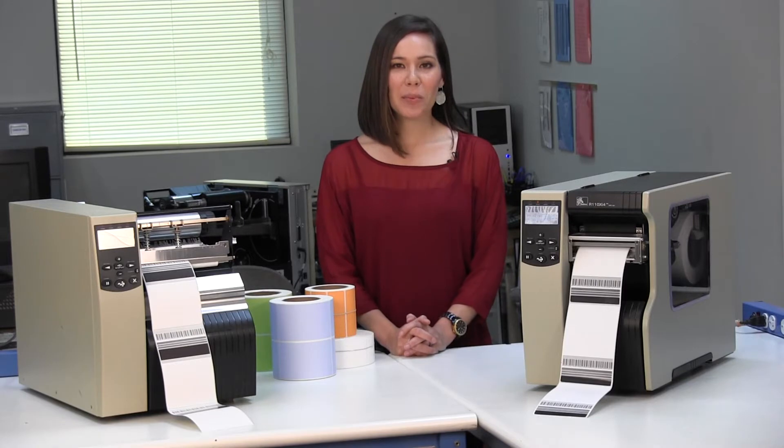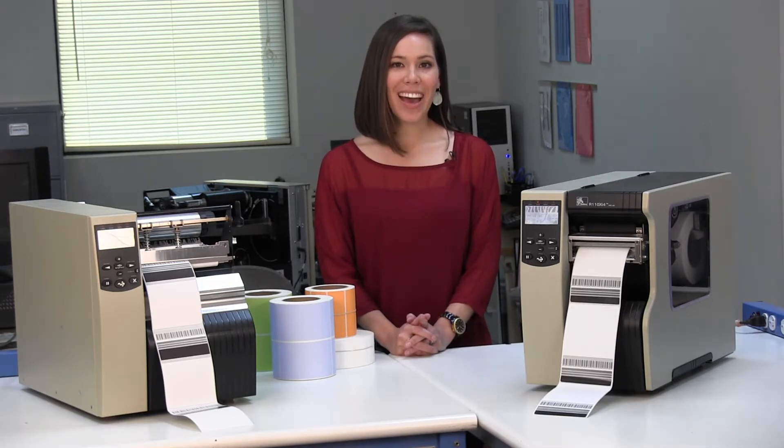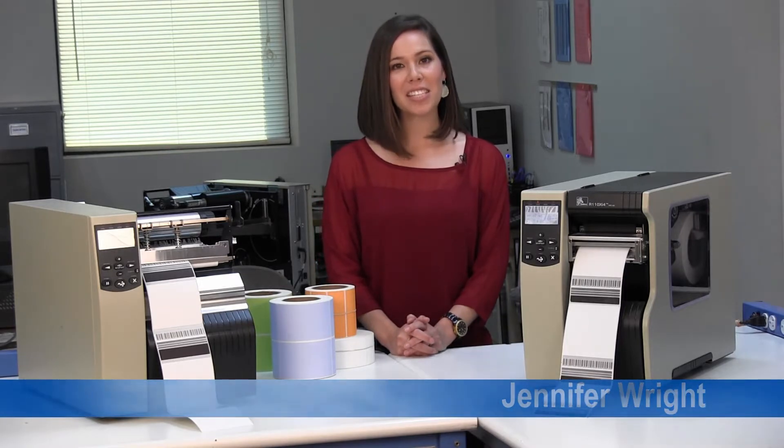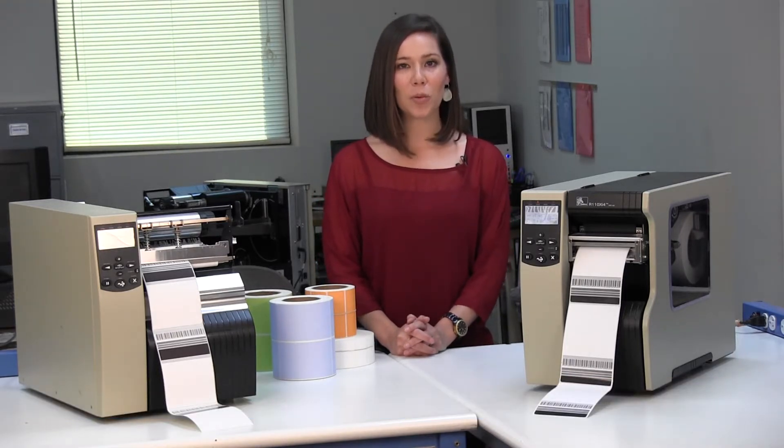Direct thermal and thermal transfer labels are ideal for on-demand applications, especially those calling for variable data, barcoding, and human-readable numbering. Hi, I'm Jennifer Wright. In this video, I will explain to you the advantages and disadvantages of direct thermal and thermal transfer labels.